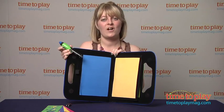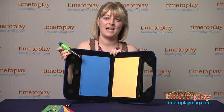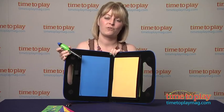If you want to find out more information on this item, such as how much it costs and where to buy, come visit time2playmag.com, your number one source for all things play.